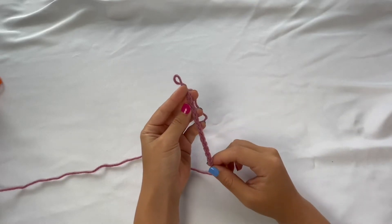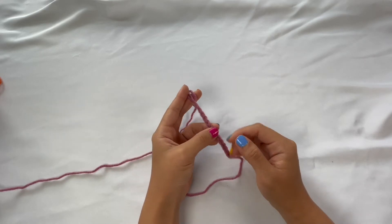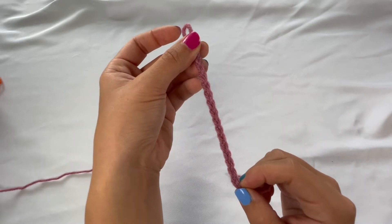Hey everyone, in today's tutorial I am going to show you how to create a slip knot and chains for beginner crocheters. These are two really important things that you're going to need to know in order to begin crocheting, and you can't really do anything else until you learn how to do these two things.